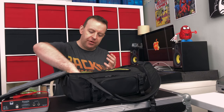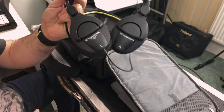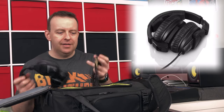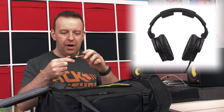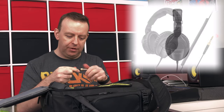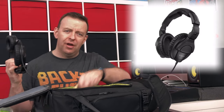My headphones of choice are the Sennheiser HD 280 Pros. I've had these for ages - I know there are newer versions, but these have never let me down. They've got a big wide connector but you can undo that and use the smaller one as well. They're really solid headphones and there are loads of reviews online if you want to check them out.